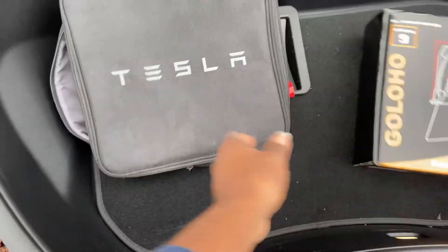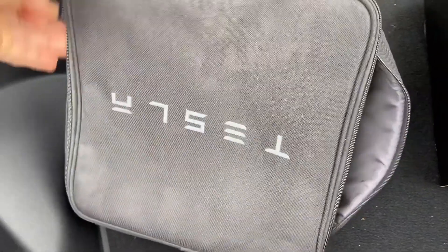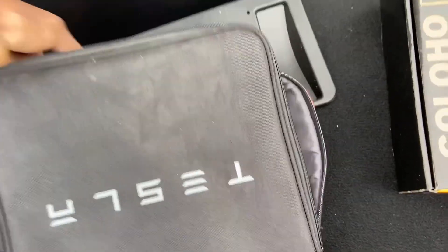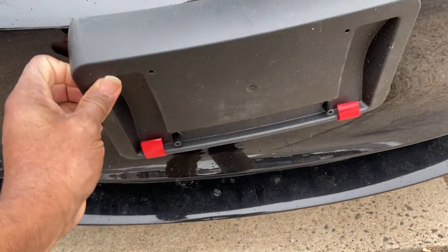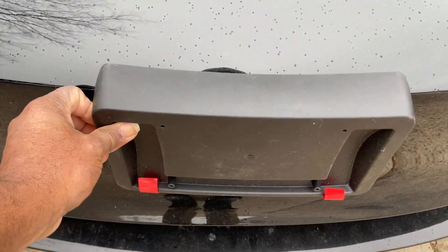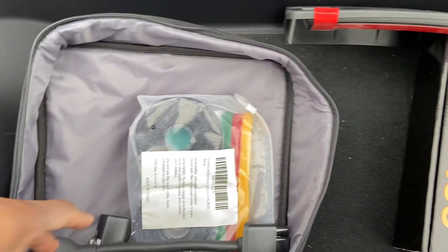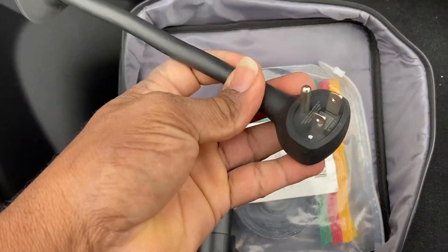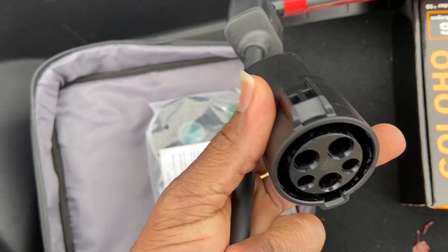This thing is the front license plate that I've yet to put on, because in Pennsylvania you don't really need a front license plate. All these leaves on the inside! Alright, so all the little charging things are in here.